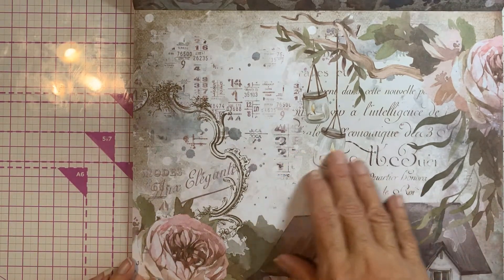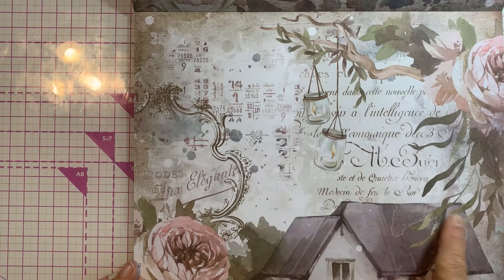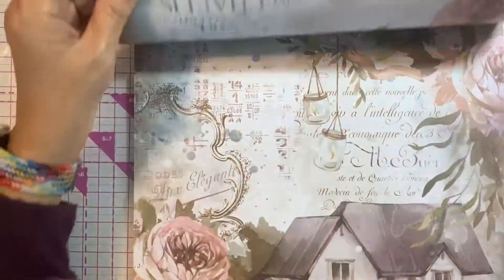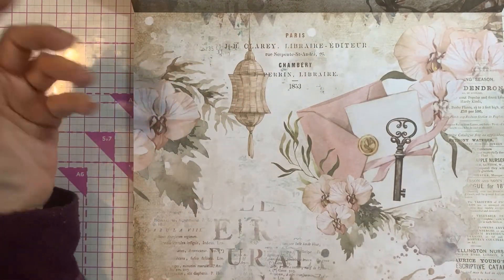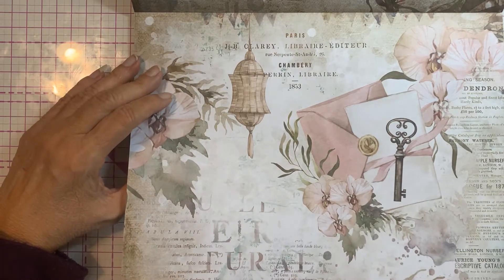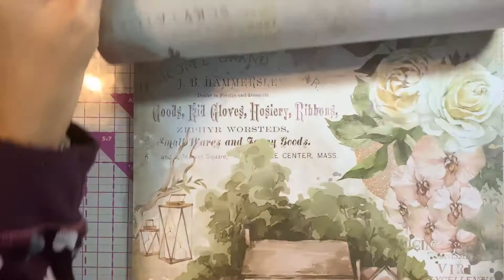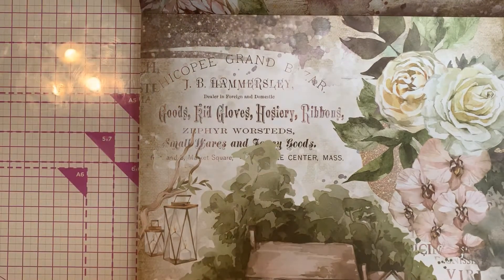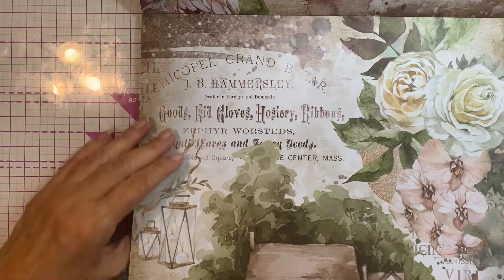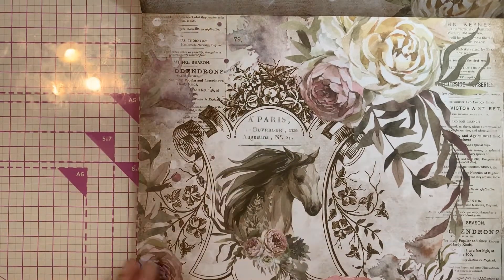This reminds me of Princess and the Frog, the Disney movie — in Louisiana with the candle lights inside the trees. This is really pretty. 'Paris Cambray' — I guess this paper is from all over the world. Just so pretty, kind of like a rosy peachy color. This one says Massachusetts. Roses, magnolias. And there is the horse.